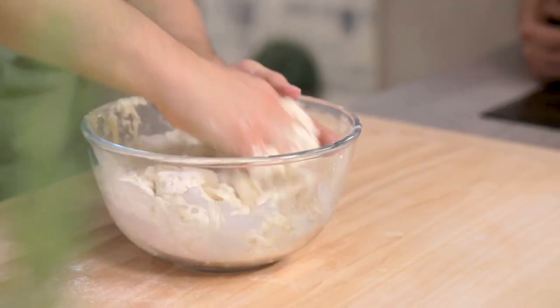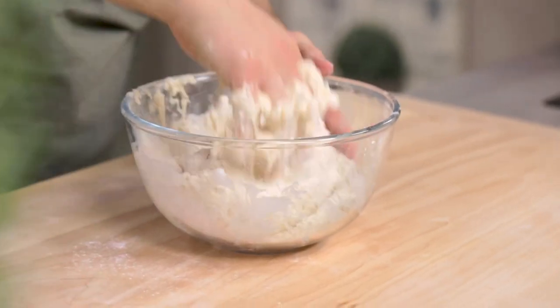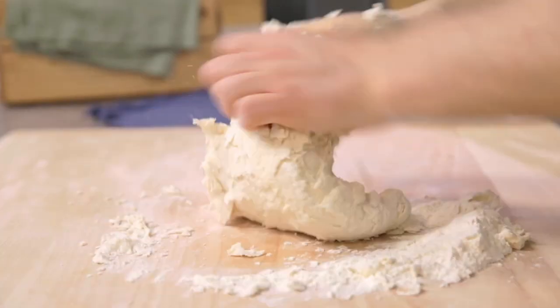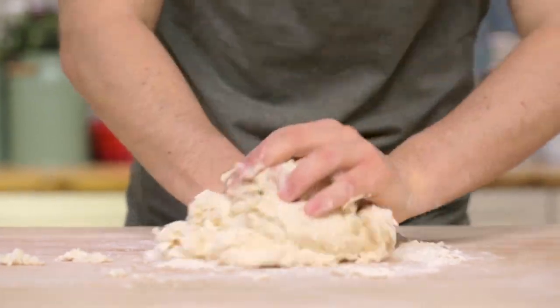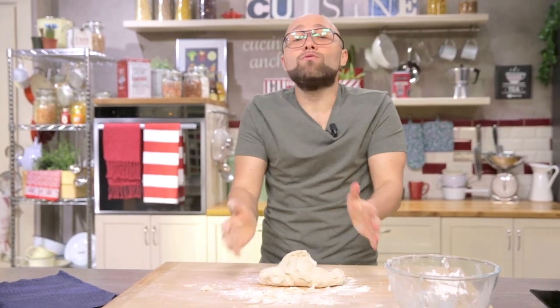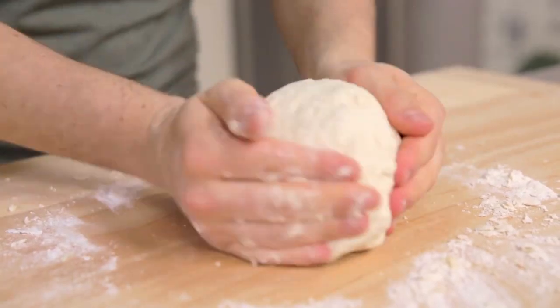I add the lard and continue to knead. Now that it has reached the right texture, I'll transfer the mixture onto the pastry board so I can knead it for about 10 minutes. In Emilia, fried dumpling is also known as fried cake, gnocch fritt, benzino, or crescentina, depending on where it comes from.